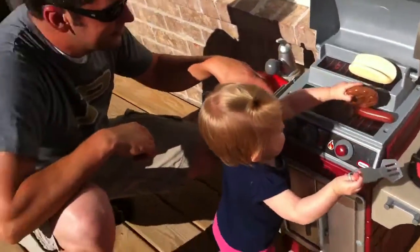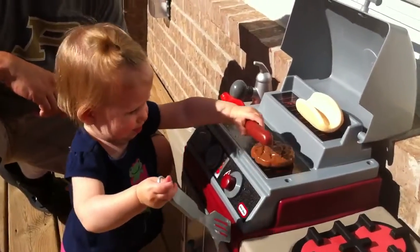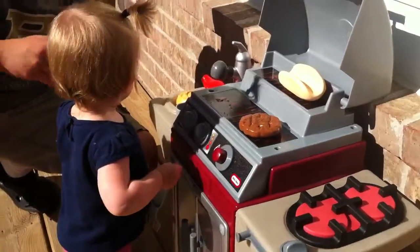Are you grilling, Capri? Where are you going to make me? Can I have a burger? We are burnt out on hot dogs. Burgers for everybody. Thank you.